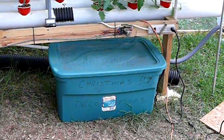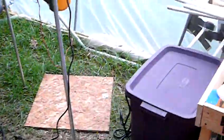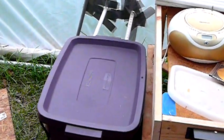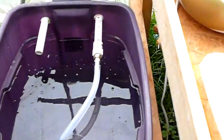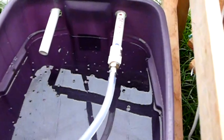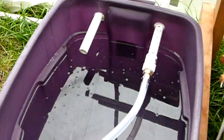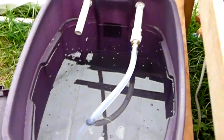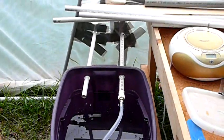Went with a little bit smaller container this time since I only had the two tubes. Very simple configuration. I've got the nutrients mixed up and pretty much ready to go, so I'll probably move some plants around this afternoon.